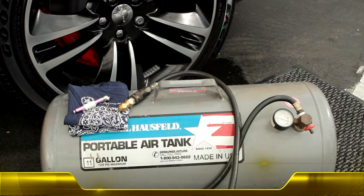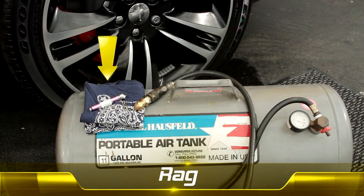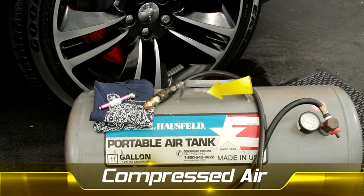Here are the things you'll need from start to finish: an air pressure gauge, a rag to wipe off the valve stem, and compressed air with a tire gauge inflator.